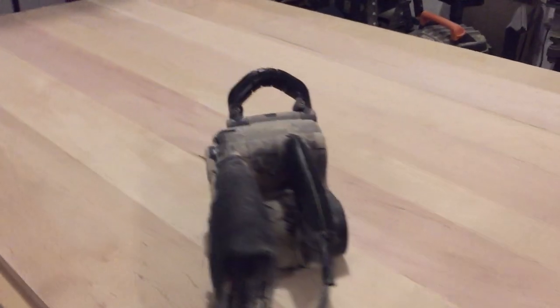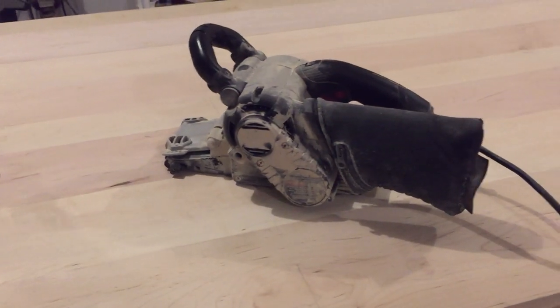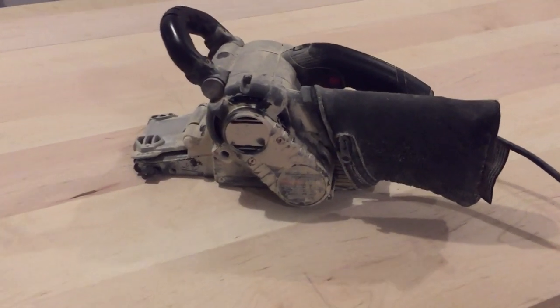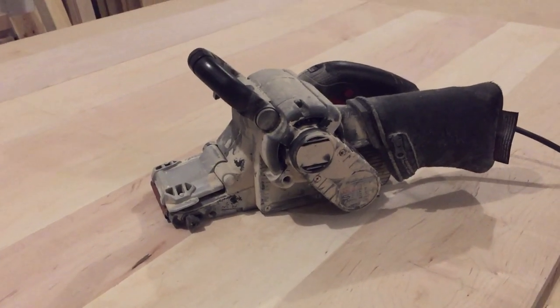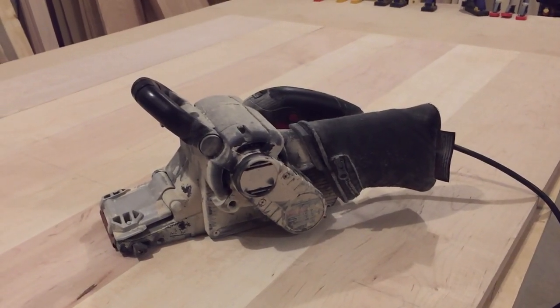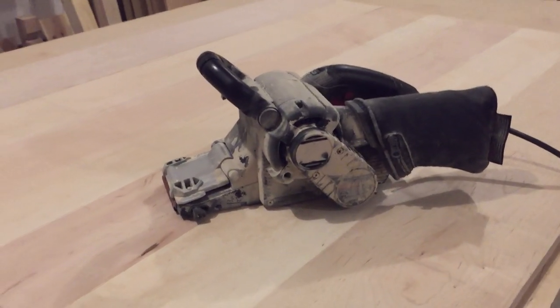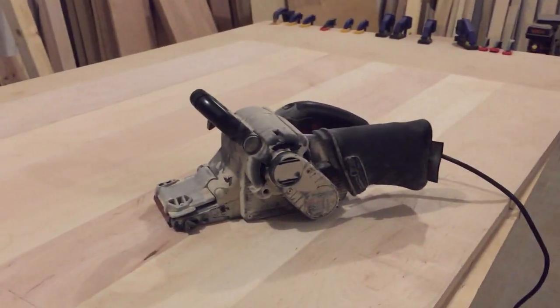I'm about to start sanding the top of this Parsons table using a belt sander. These can be a little tricky if you don't know how to use them — they can really gouge or mess up the top. If you've never used one before, I would suggest practicing on some other surface rather than the one you're going to finally finish. You've got to cover all the tops, take out some of the glue and the joints, and smooth it all over really well.